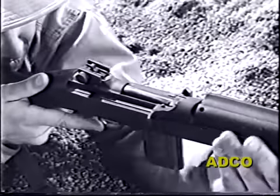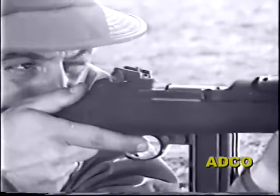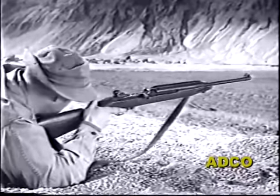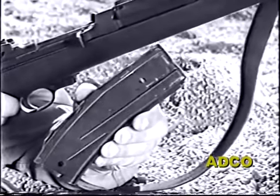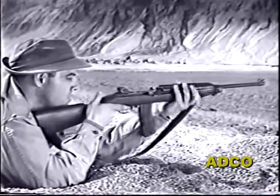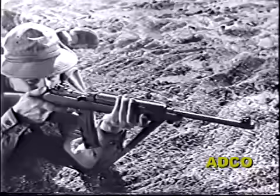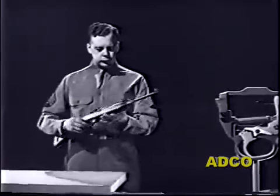But when the selector is moved forward, the M2 becomes full automatic and will continue to fire as long as the trigger is held back or until all the ammunition has been fired from the magazine. To supply its high rate of fire, a new magazine has been developed for the M2 — it holds 30 rounds and is interchangeable with the 15-round magazine. The rate of fire of the M2 is between 750 and 775 rounds per minute.